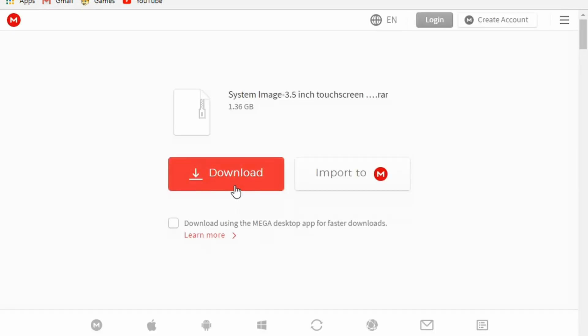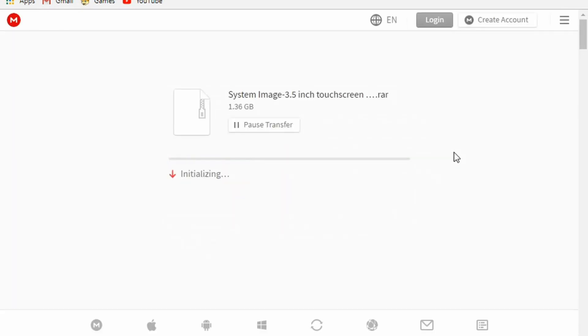The final software is the driver which makes the LCD screen work. You don't have to use this driver, but this came with my LCD screen and it includes Raspbian. Raspbian is the operating system for the Raspberry Pi.